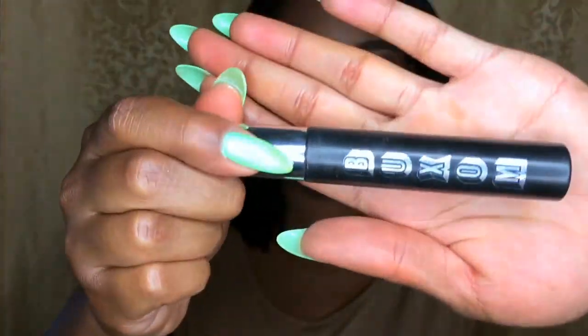Using the beauty blender I used for my highlighter, I'm just going to go in and highlight the inner of my nose, which I want to stay light. Next, using my box of mascara, I'm going to go in and apply mascara prior to adding my false lashes.